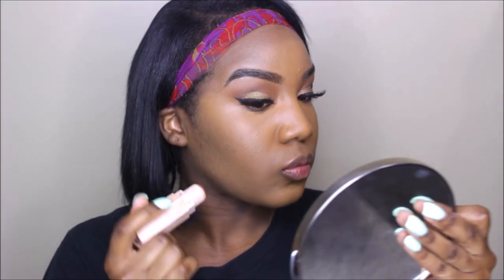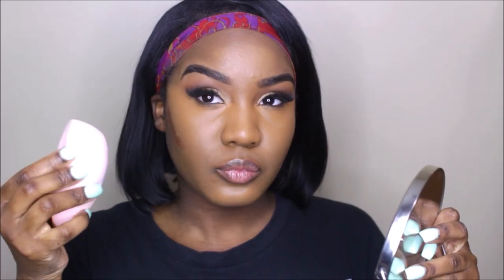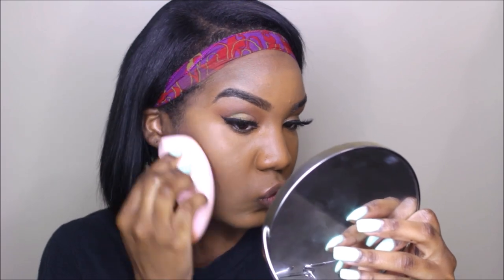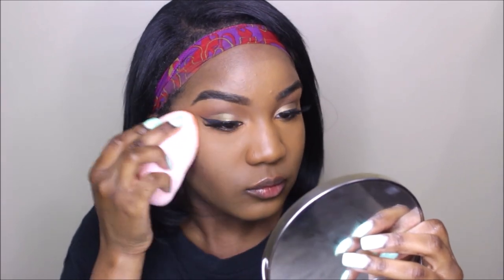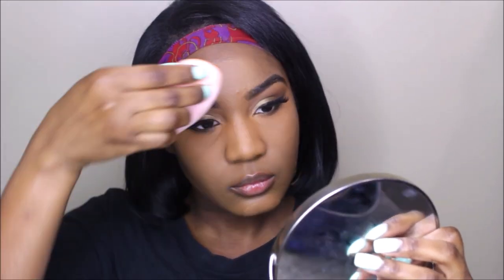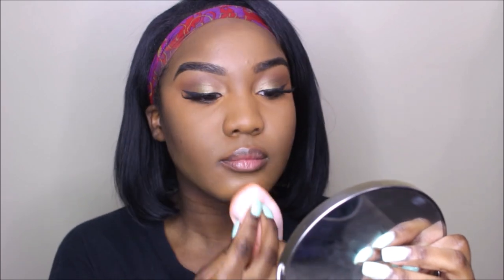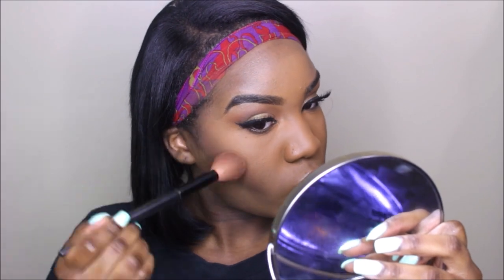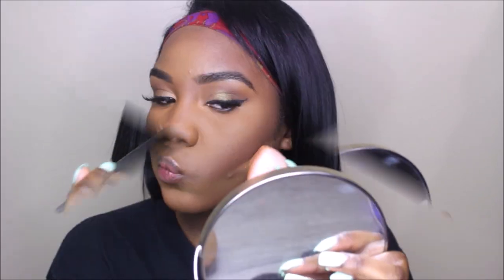I'm taking my Fenty matte stick to cream contour my cheekbones, then blending that out with the bottom end of my body blender. Now I'm setting everything in place with my Laura Mercier setting powder, dabbing it into all the highlighted areas. I always want to set everything when using a liquid or cream product with a powder — so I'm doing that with my contour as well.